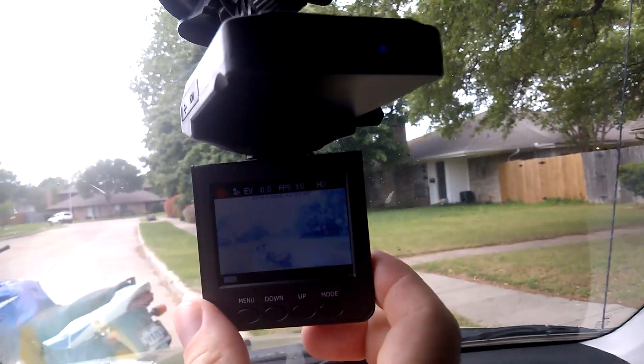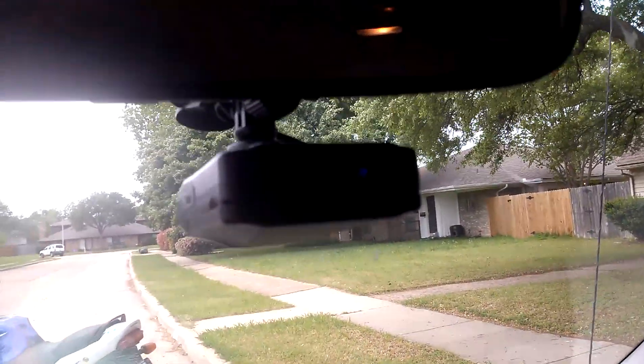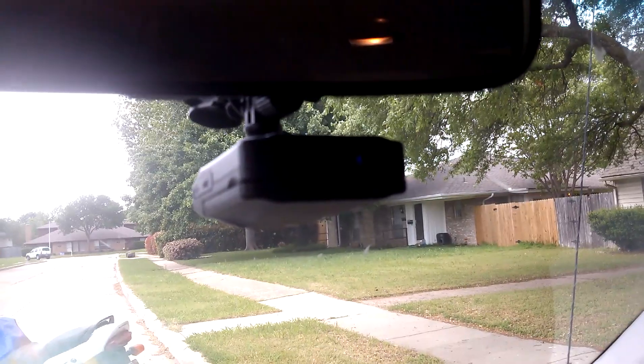I can flip this down if I want to access the menu or play any videos. For the most part, it just sits there recording. And when you shut off the car, after a few seconds, you'll hear it shut down.